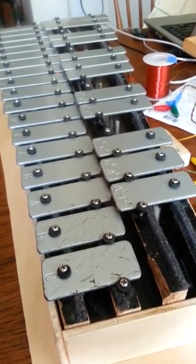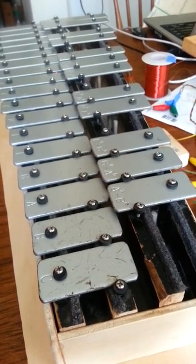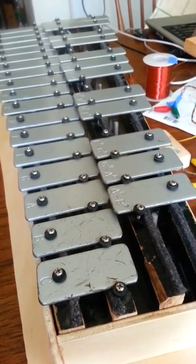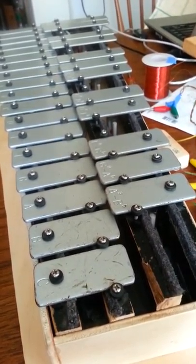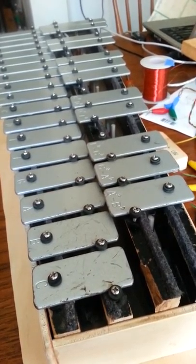Underneath it all is a small Arduino Nano board and two IO expander chips, which are 23017 I2C, each one supporting 16 output bits — two of them required to do all 30 notes here.